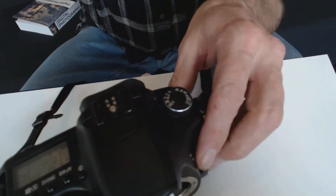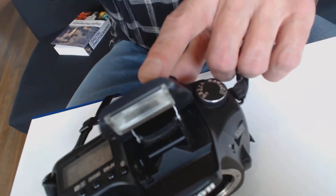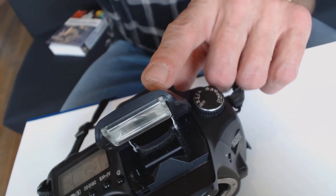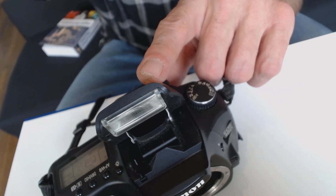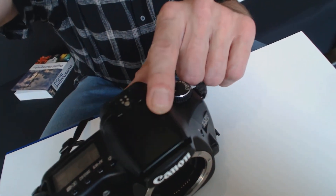I've got to turn it on first to get that flash to pop up. Now of course this flash is not as powerful as an external flash unit might be, or a flash unit that we can actually purchase to put on our camera.